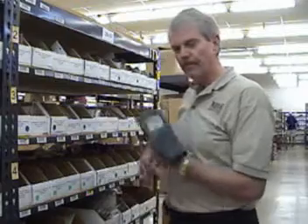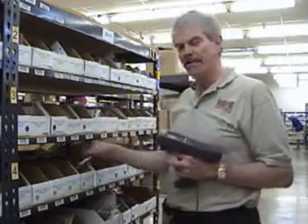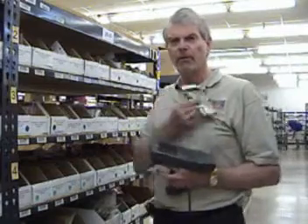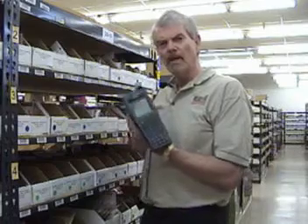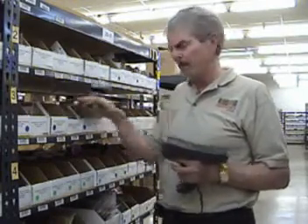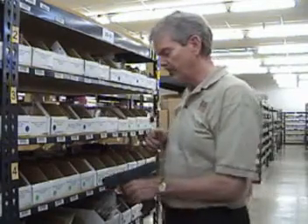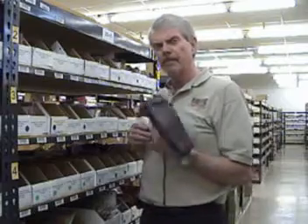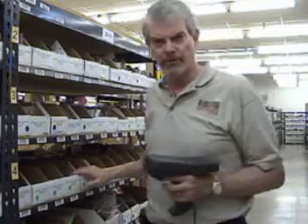You'll scan that and the two high beeps confirm that this item is in that location. So let's say that this were a return and I received it on the dock — I could scan the item and then take it to this location. And let's say I scanned the wrong one. The high-low tells me that I'm trying to put it in the wrong bin. The high-high tells me that I'm putting it in the correct bin. So that's what put away does — a very simple program.